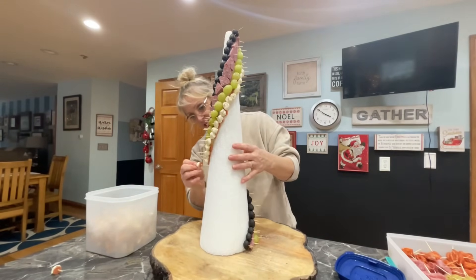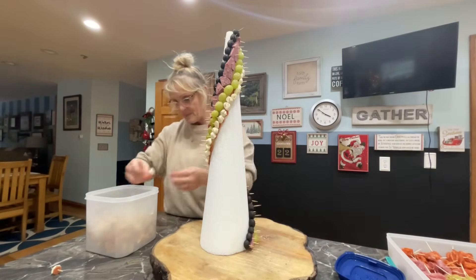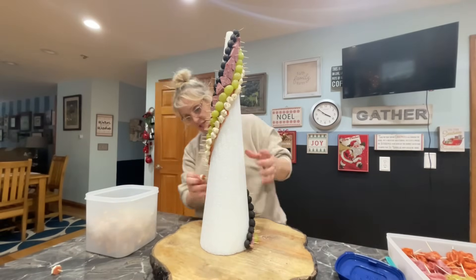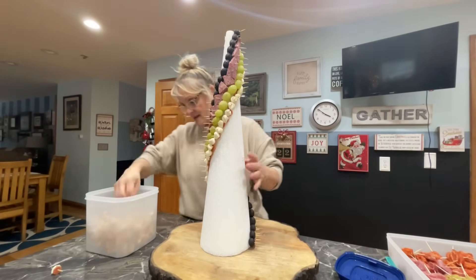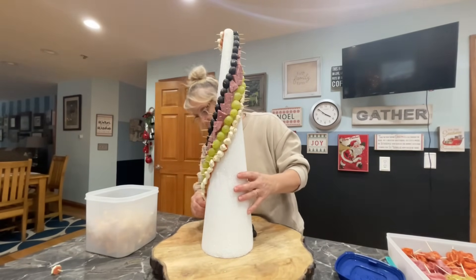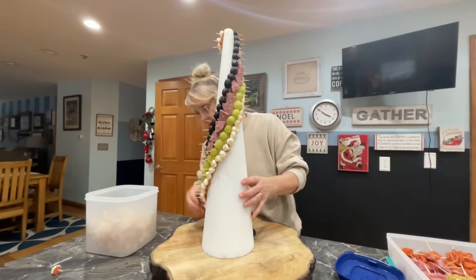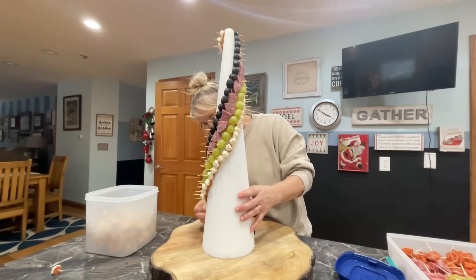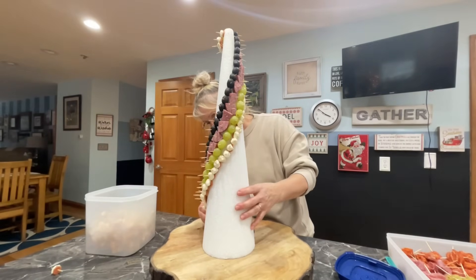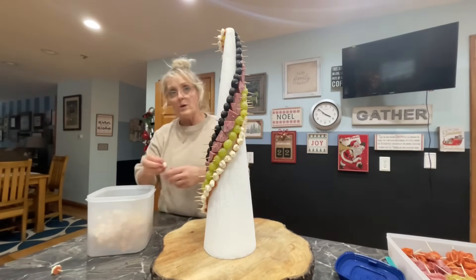I have two kinds of cheeses to put on this. My Christmas tree is officially done with the decorations — I'm so close to being done. Some of these toothpicks are a little damp so my fingers are going to be so sore after this. I try and push the toothpicks in a little bit but this styrofoam is really tough — holy cow, I'm struggling.